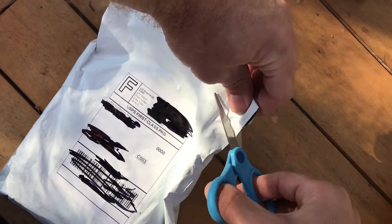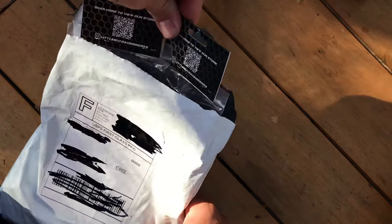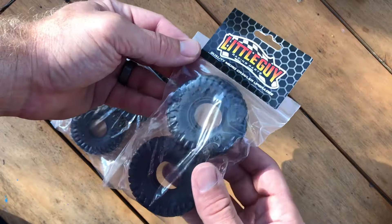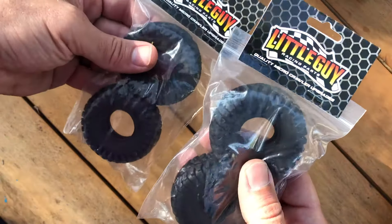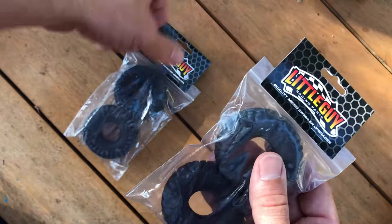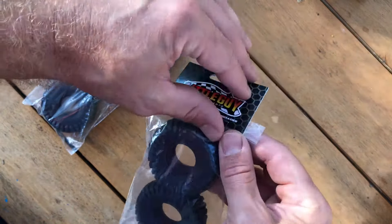I got these for my SCX24 or my WPL — did some measurements and hopefully they'll work on both. Let's check them out. Looks like good packaging, like stuff you'd get out of a hobby store. He said he worked really hard on the rubber compound, so I'm anxious to see. I can already feel they're super squishy. Going to see how they fit on at least my WPL, since the tires aren't glued to the rims.